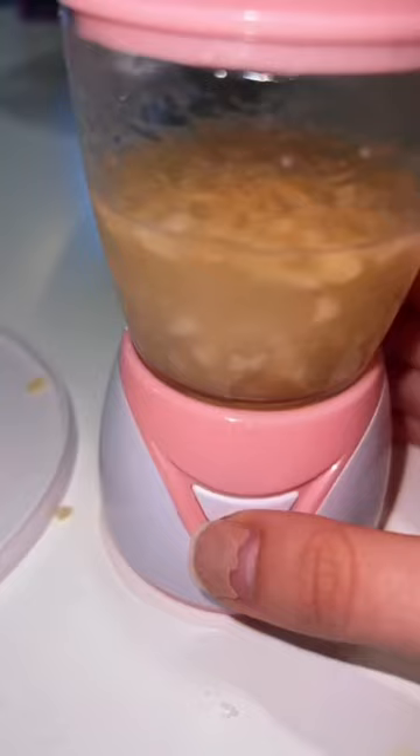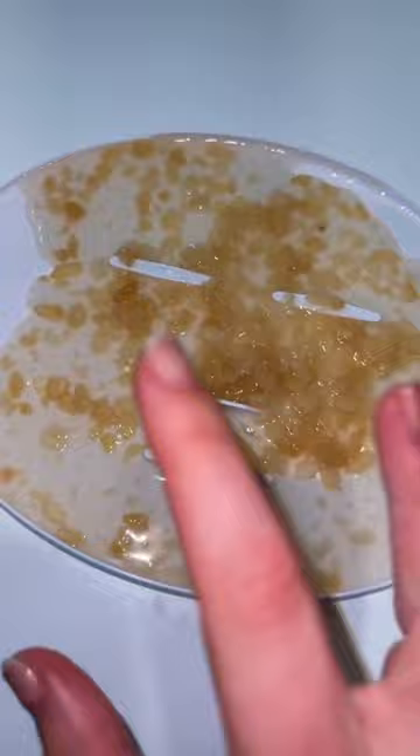Dump it into the mold. Oh, it's chunky. I'm gonna let it sit and then we're gonna try it. Let's try it. Oh, wow. Comment what I should do next.